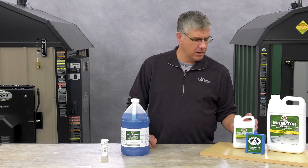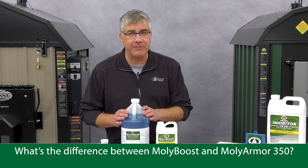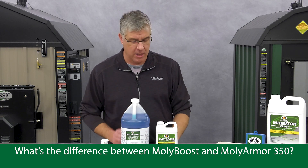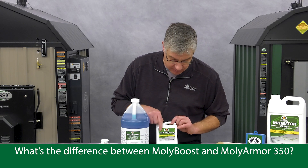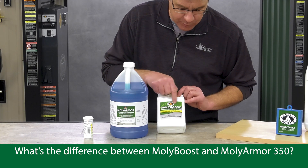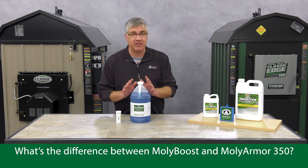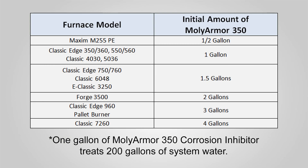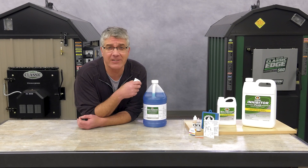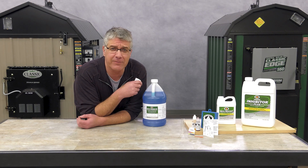Another question: are Molly Boost and Molly Armor 350 the same thing? No, they are not. The key lies in the title — Molly Boost is like a booster for the inhibitor plus, while Molly Armor 350 is a different product. So you need to add in the full and proper amount of Molly Armor 350 — nothing else. If you have questions or need additional product, please contact your local Central Boiler dealer. You can find them by going to centralboiler.com or just call the dealer you bought the wood furnace from.